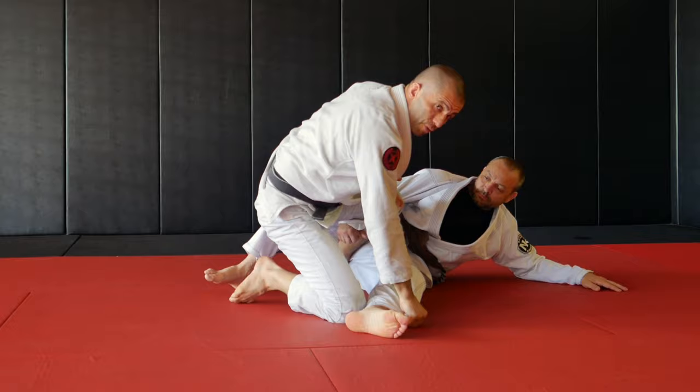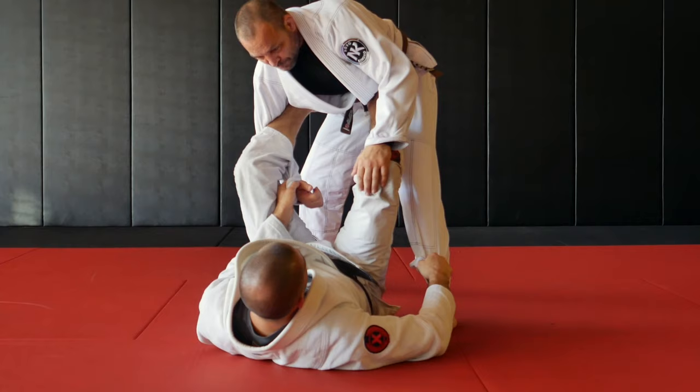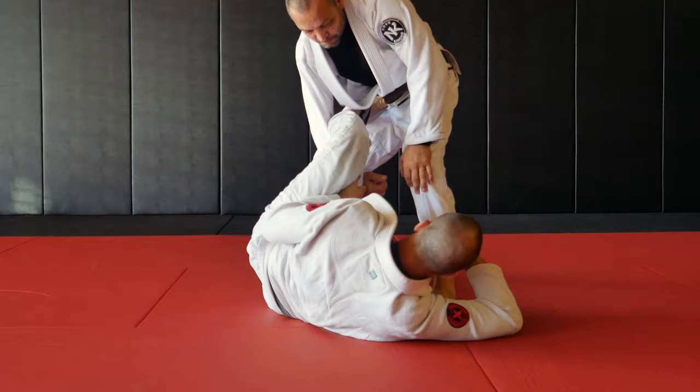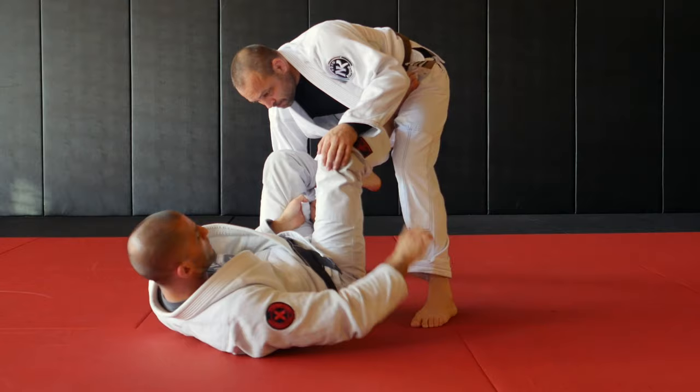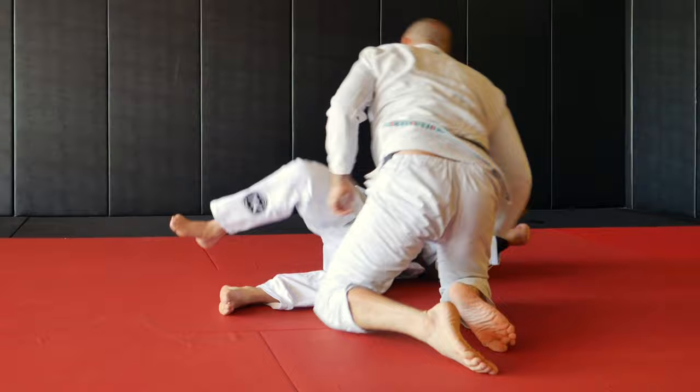We can also do a variation of the tripod sweep. If I step on his hip again with the lasso, I'm going to chop his leg. In the initial tripod we did, I'm facing the guy with my back flat. Now I'm on my side so I can chop his leg — I chop his leg and come on top with the lasso sweep.